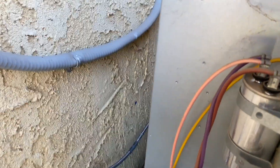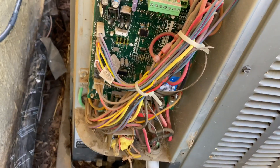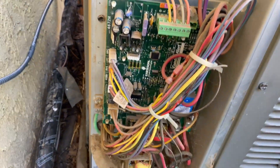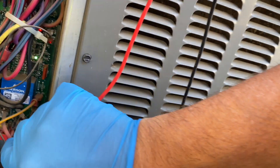First things first, we'll start with the basics and make sure we're getting high voltage. This is one of those Amana units with a circuit board and no contactor, so you want to check for voltage right in there at those two terminals. We should be getting 240 volts — and we are getting 240.